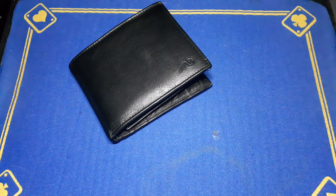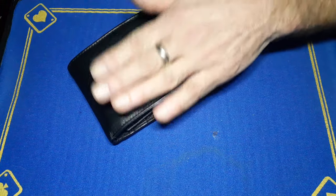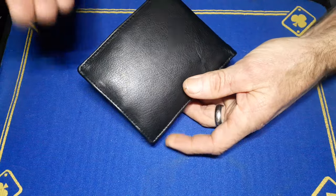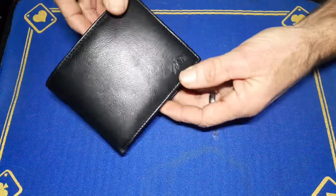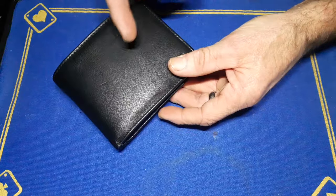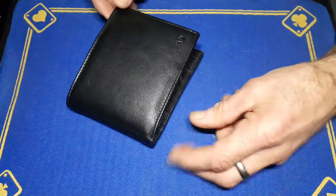Gaffer is back with a deep dive video into Gaffer's non-magic magic wallet. This is not what you would call a magic wallet, but it is Gaffer's magic wallet because it's fantastic — it holds a lot of stuff. I looked for years to find a decent wallet and I found this in Spain about four years ago.